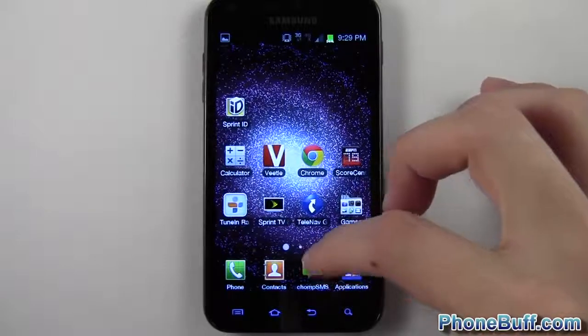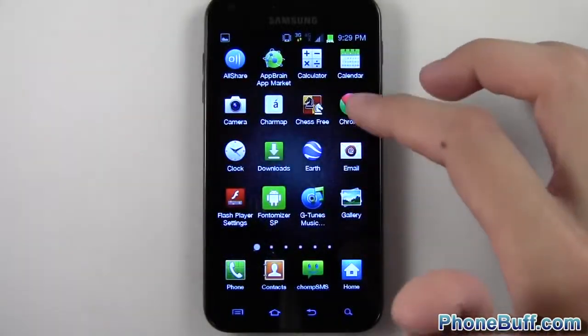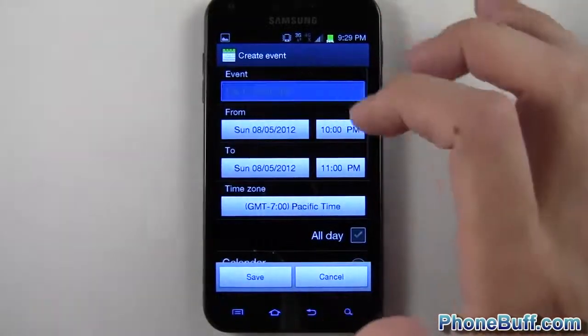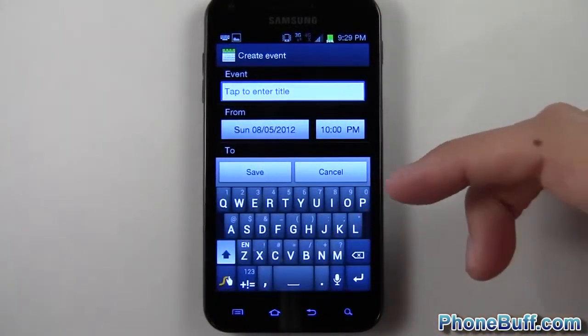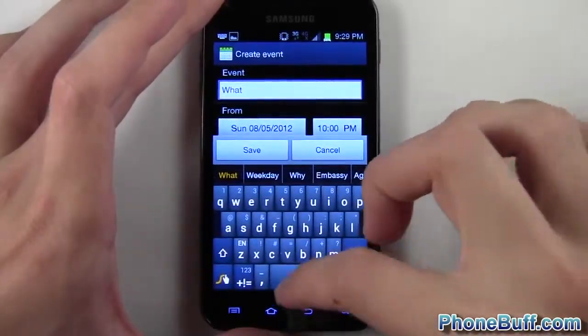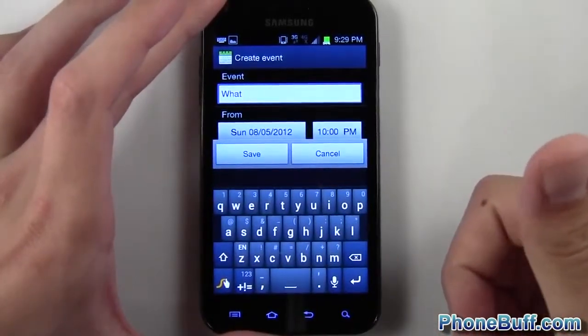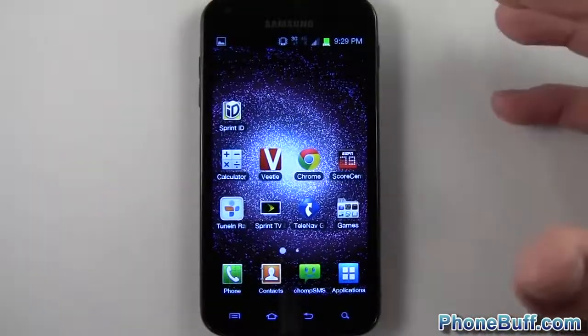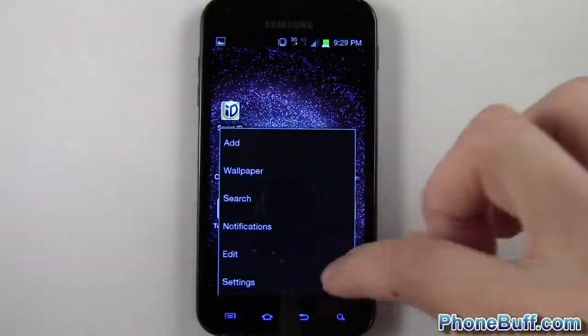Another addition is the updated swipe keyboard. I'll load up the calendar to create an event and show it. The swipe keyboard looks a little different — basically a newer version. It works pretty well and is clearly an improvement over the older one.